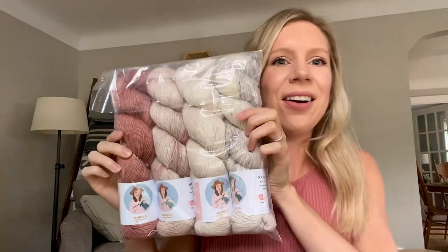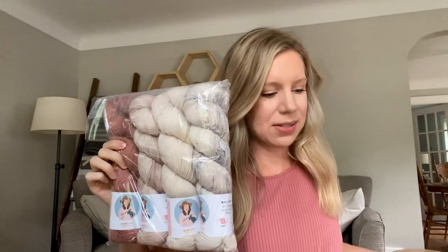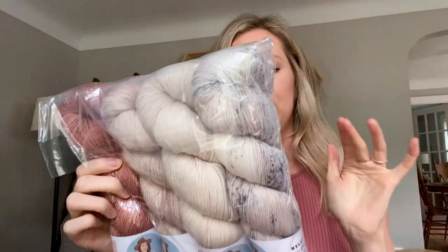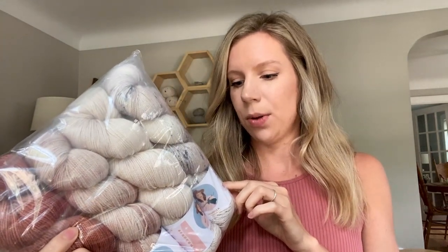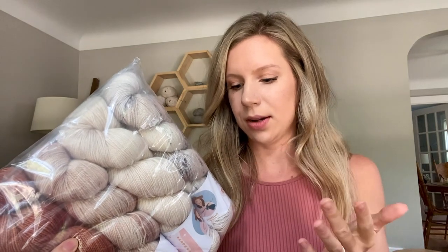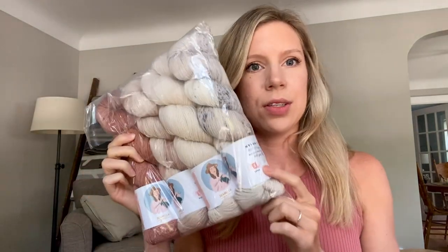Now it is time for the yarn — the moment we've all been waiting for. The yarn of course is the biggest thing that Sorella Yarn is known for, and Ashley and her team do a phenomenal job with the colorways in each collection. So these are the yarns I was sent — I'm going to take them all out so we can get a good look at them. They all appear to be the nylon sock base, which is 80% superwash merino wool, 20% nylon, 400 yards each, and a yarn weight one — fingering weight.